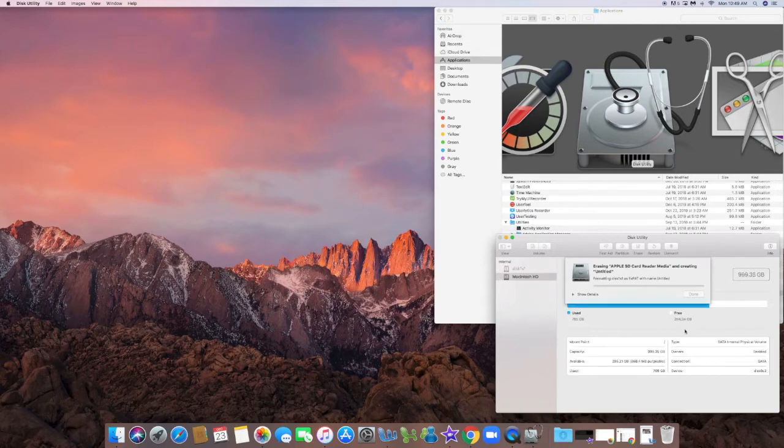It will take only a few seconds and be completed very shortly. Here we go, looks like it was successful — you have the green check mark. We're going to close that and eject it.